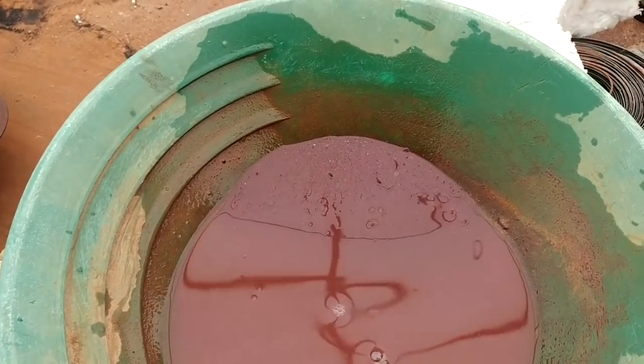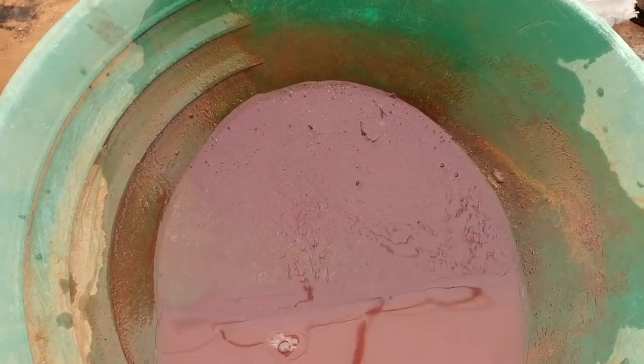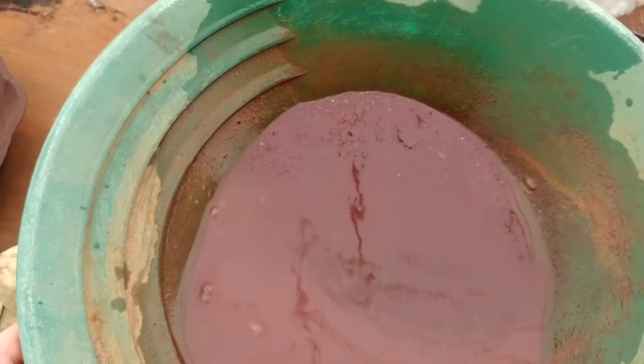Here are the sulfides back in the pan after we roasted them — they turn bright red after roasting. I'll pan these out and see what we get. I'm hoping to see quite a bit of gold in there judging by what we saw in the frying pan.